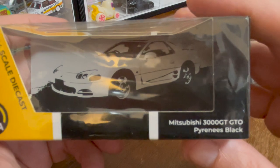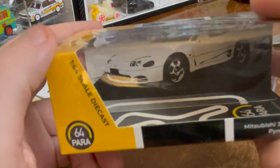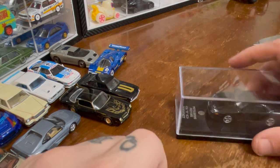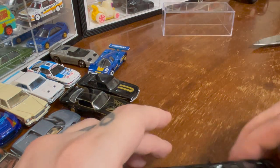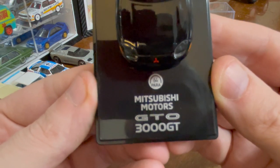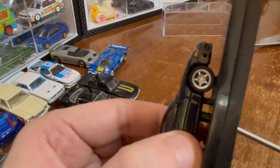Next: Mitsubishi 3000GT GTO in Pyrenees black — there's a cool inverted-colors image of the 3000GT on the back. Paris 64. I think this is a super cool car. Paris 64 goes with a very simple Mitsubishi Motors GTO 3000GT, and it's in just black — black on black, no racing livery.